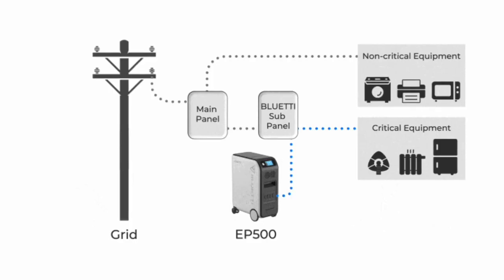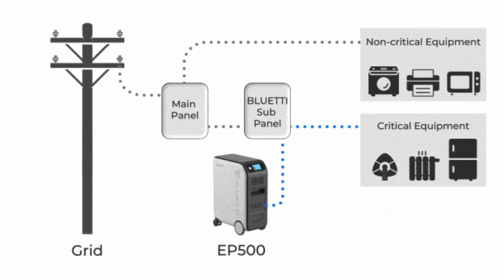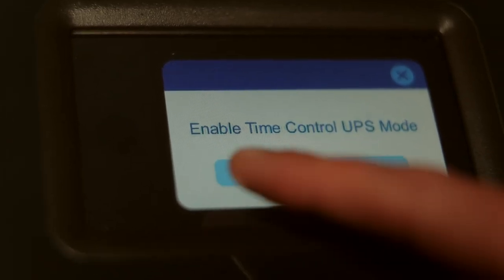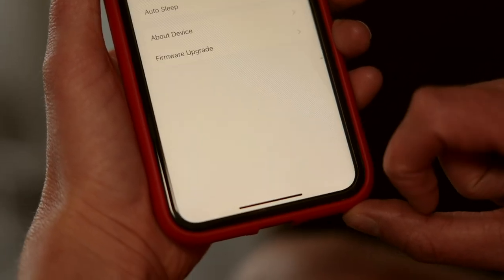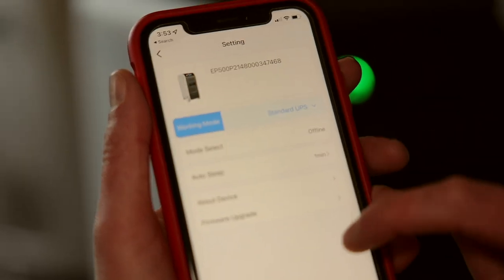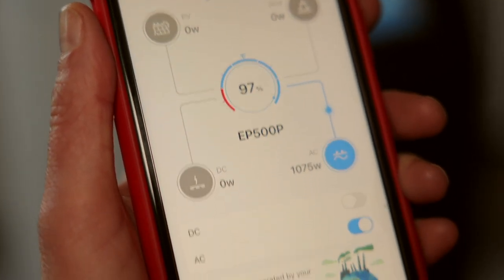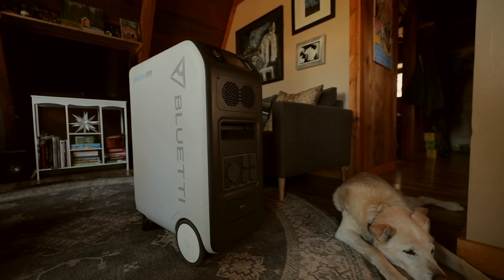When the power grid fails, the seamless UPS backup function automatically makes the EP500 Pro your home's power source, protecting critical devices like computers and hard drives from data loss. You can control the UPS modes and settings via the touchscreen or through the app. Connect the EP500 Pro to the app via Bluetooth or Wi-Fi to manage all functions and settings, monitor power usage, and check battery levels.